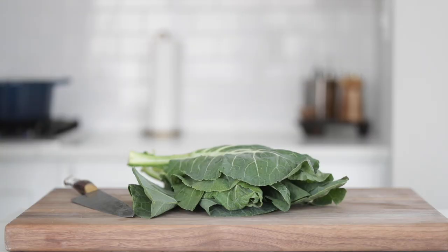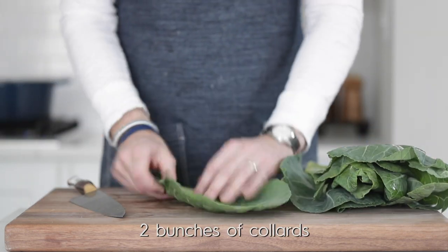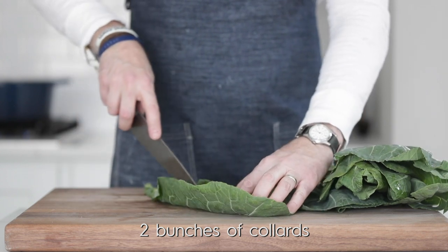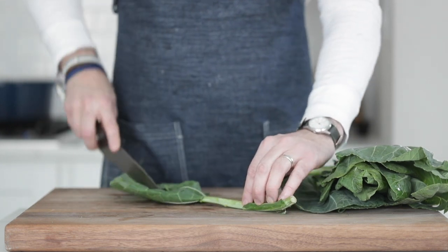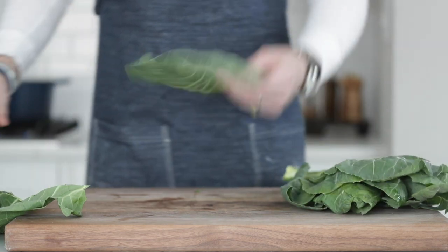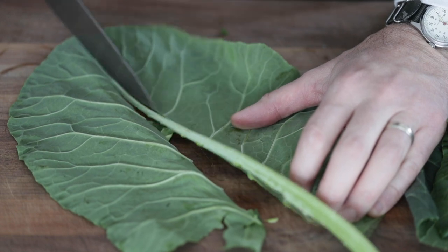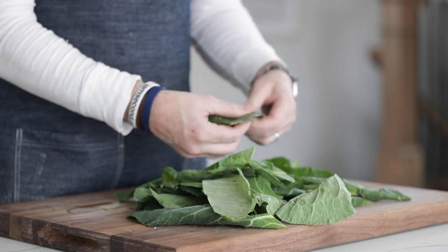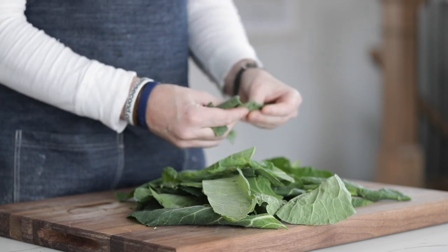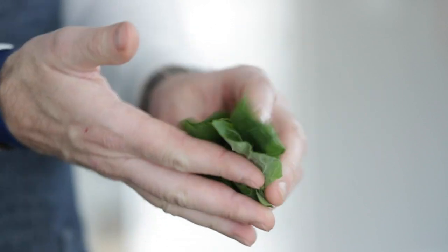Always eat your greens. Collards are a fantastic addition to this and a great way to get your kids to eat vegetables. To prepare these, just slice down alongside the stem, saving the leafy green portion — you can discard the stems. Then I like to simply tear it using my hands. I once learned in a restaurant that when you tear, you're tearing along the natural vein, and maybe it's just an old folklore, but it tastes better. Just the way I was taught.